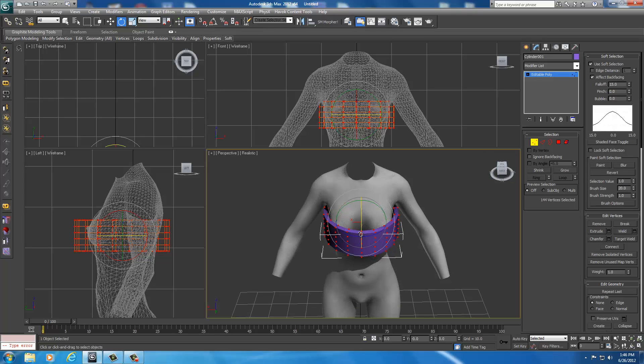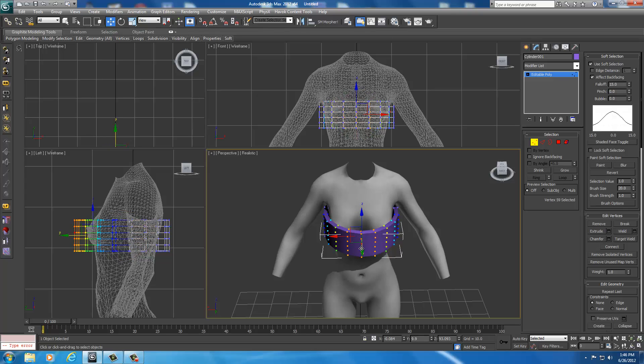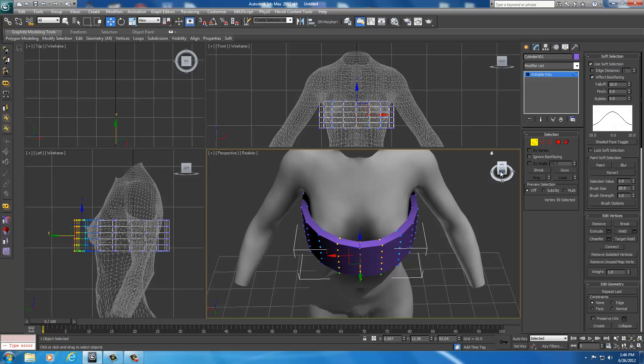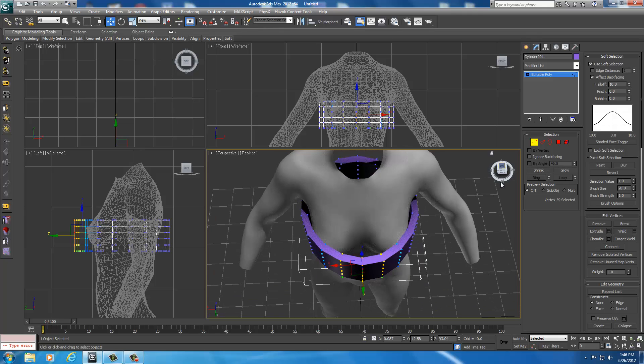As soon as it's rotated to where you can get vertices in between the left and right boob, right-click and select Move. We're going to select some vertices directly in front of the boobs. This is selecting too much now because we're closer to the body, so we're going to drop the fall off down to 10. Go up to Soft Selection, find Fall Off, and set it to 10. The closer you get to the body, the smaller the fall off should be.